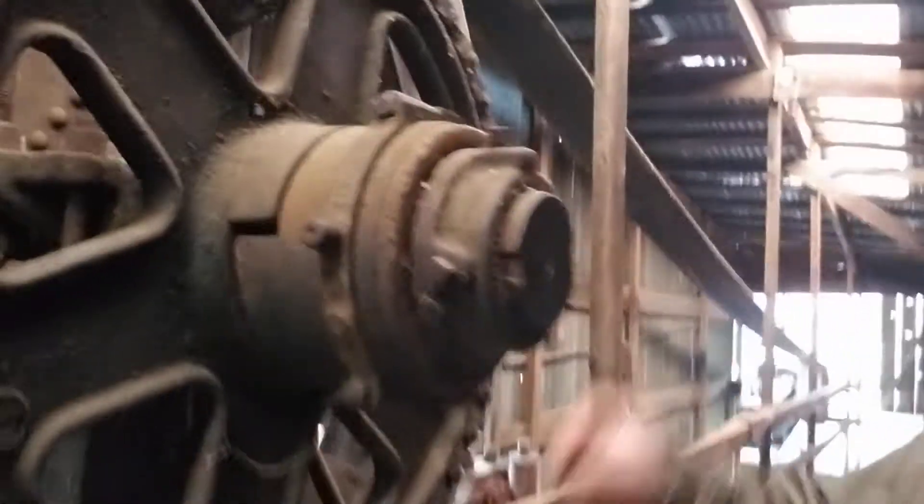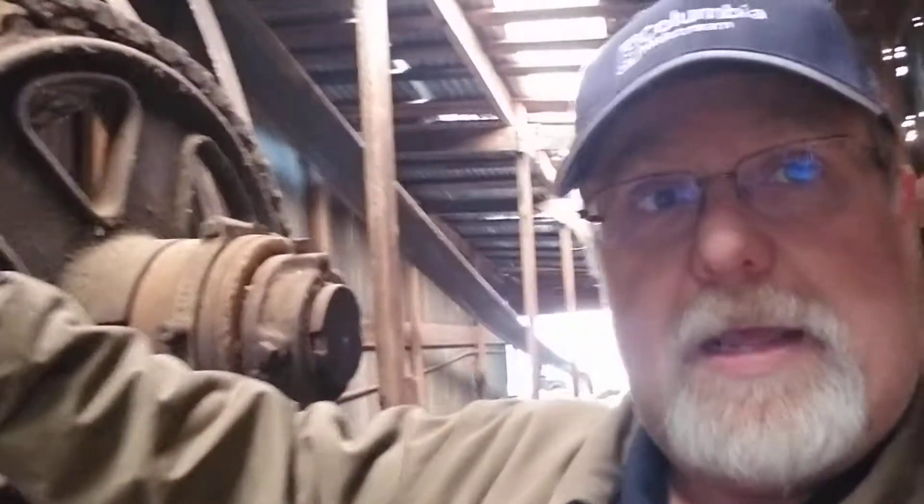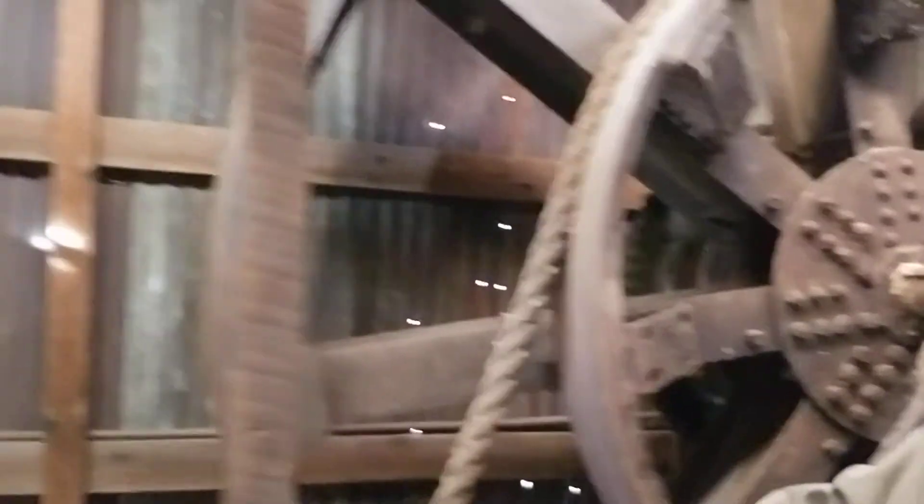Check out the belt wheel up here — look at the size of that. Look at this chain, just like a bicycle chain, except if you're pedaling this bicycle, I'm not messing with you. So this is the drive system, and every time you add a bigger pulley you can add more force to what you're needing to lift. This has the ropes, this has the drive — this is for your drilling, this is for your winches. This runs all this stuff.